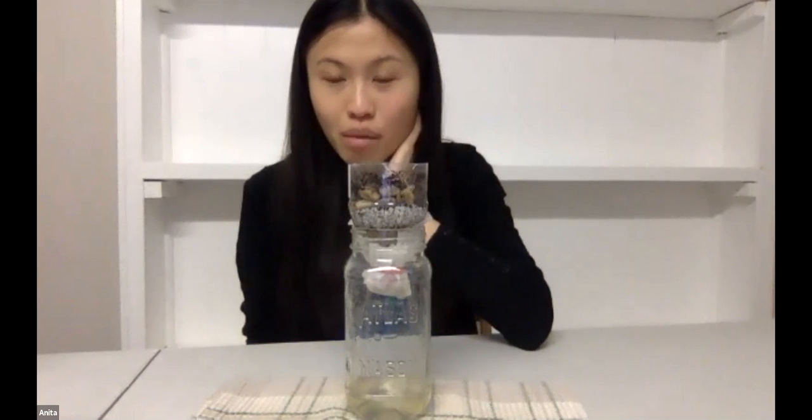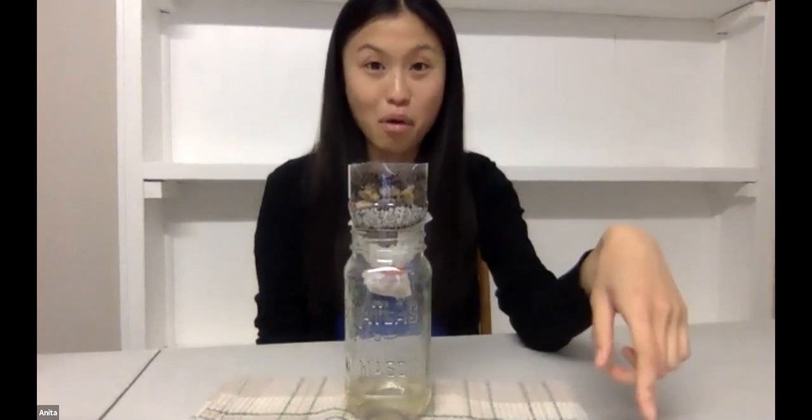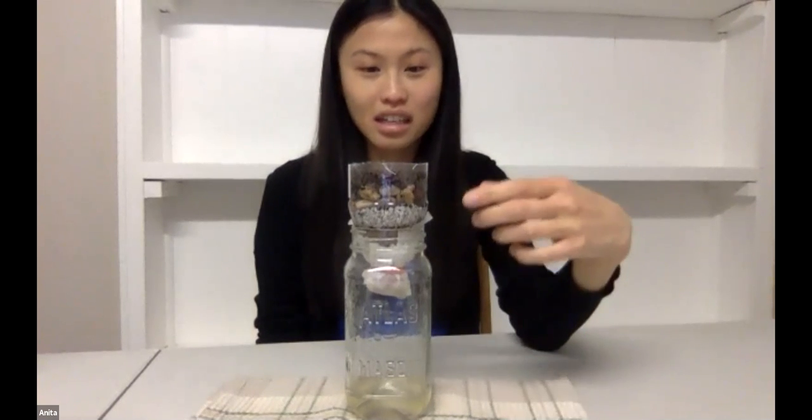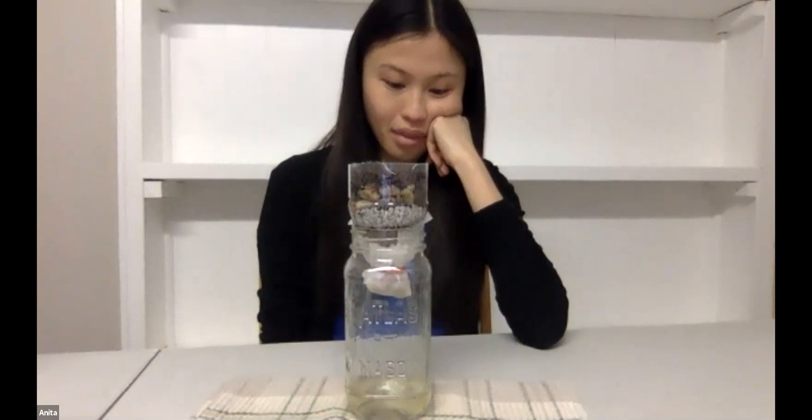Someone asks: would a bigger filter bottle help speed up the process with water pressure? I think it has more to do with the layers — it takes longer for the water to make it through all the layers of your filter unit. If you have more sand, more gravel, and more rocks, it will be slower. I think it's done — I don't know if anything else is going through.